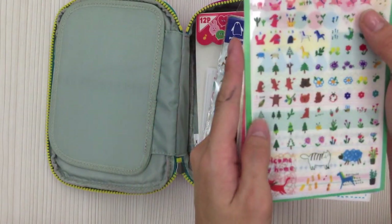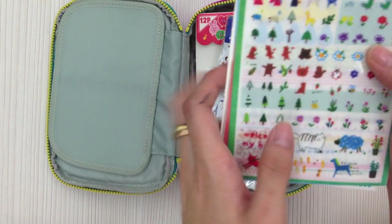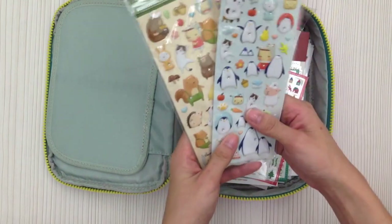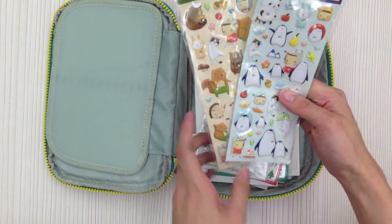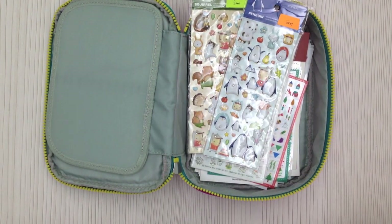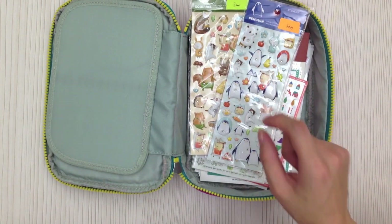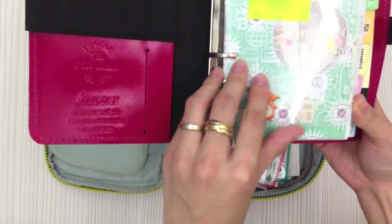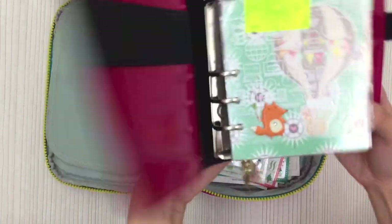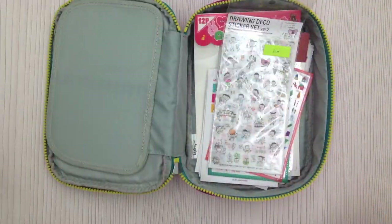The small square stickers are very practical — they're small enough to fit into the small boxes on the monthly pages. These are the puffy stickers from the July kit. I don't really use puffy stickers on my pages because they make pages bulky and harder to write, so I stick them on my dividers instead — they look very cute. You can also stick these stickers on your phone or camera for decoration.